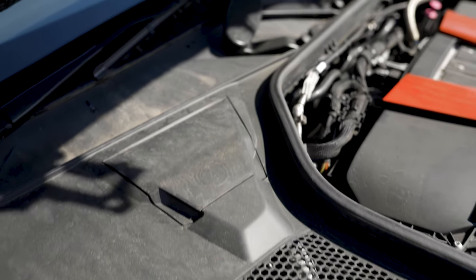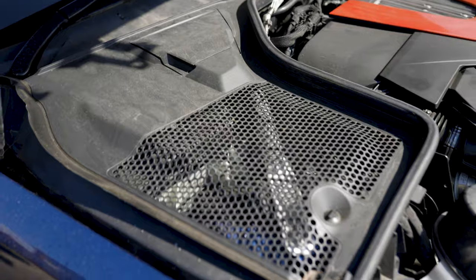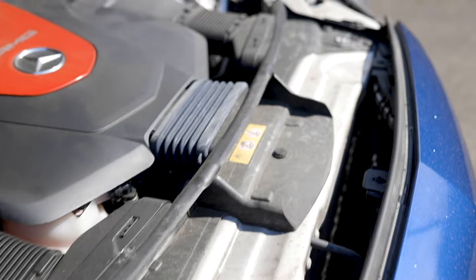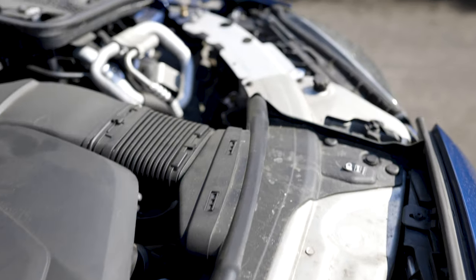I'll just give you guys a quick look at how my engine bay is looking here in the C43 AMG. The car is only two years old, so it's not that bad, but it's starting to look a bit mucky and tired, so it can really do with a nice clean.